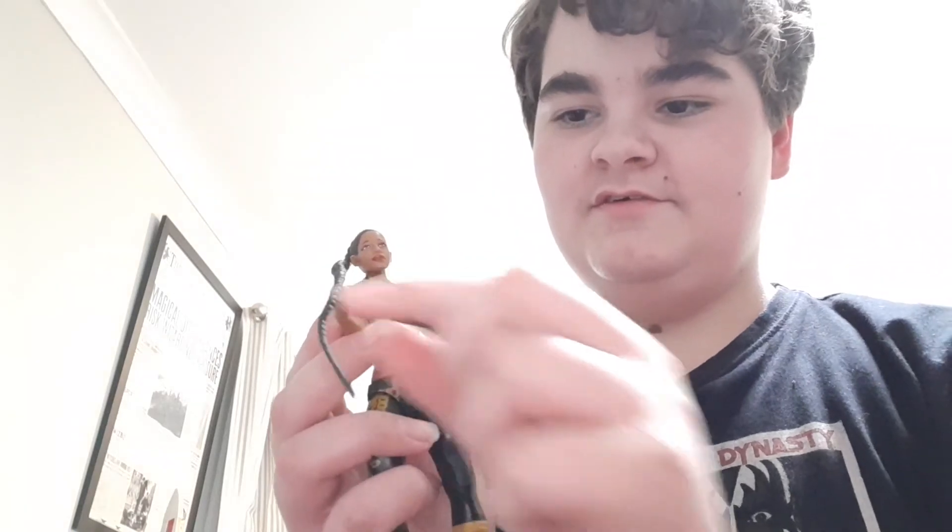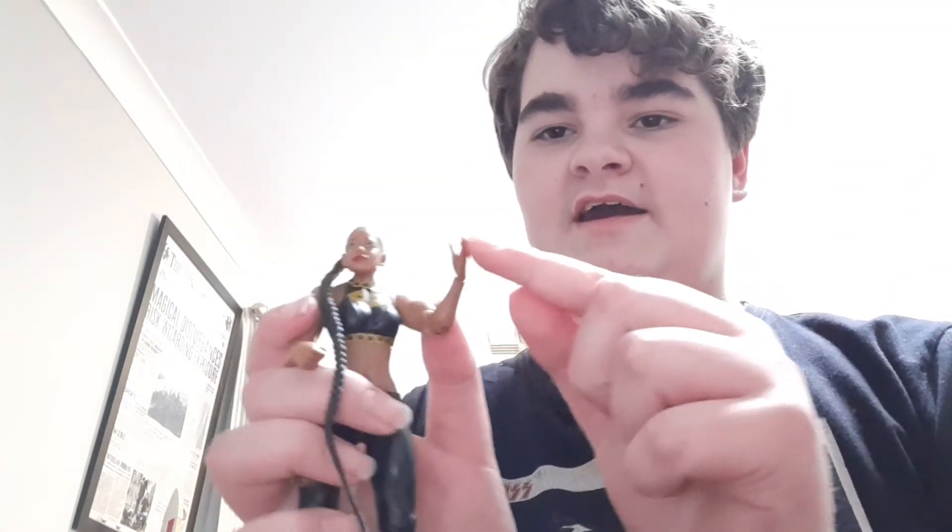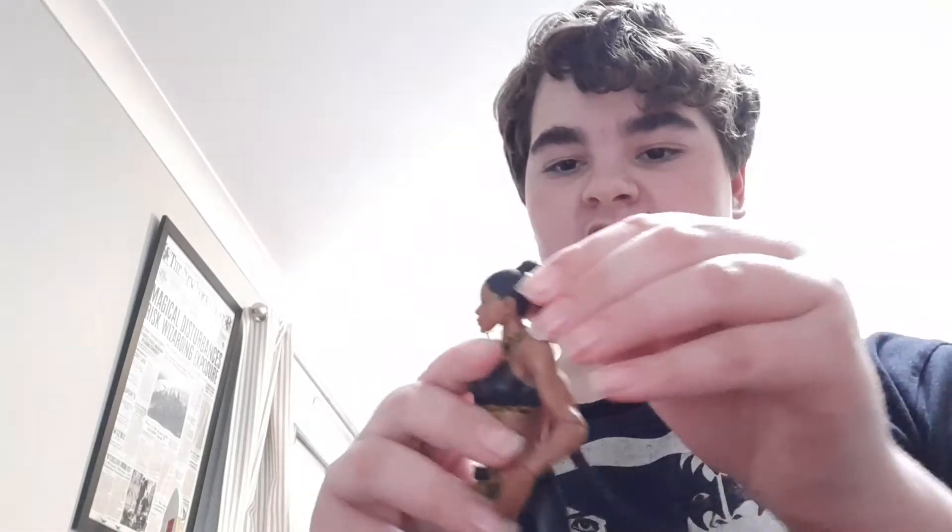Her hair is very flexible — she can like hold it and stuff. I wish they had that end on this side, but you can move it on this side. It's just a bit hard, but you can move it either side.